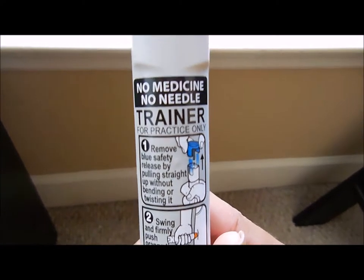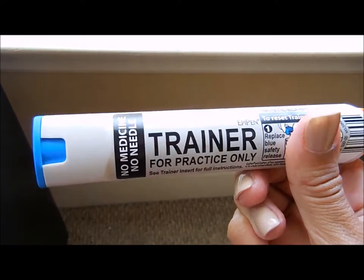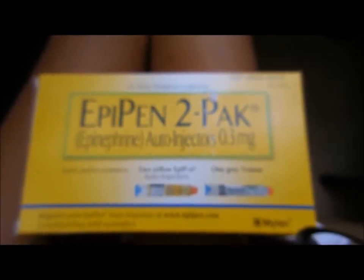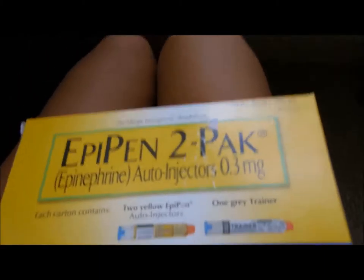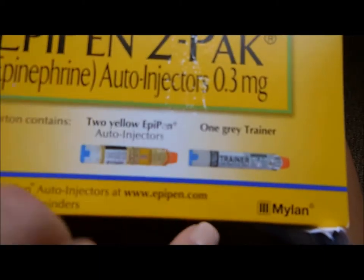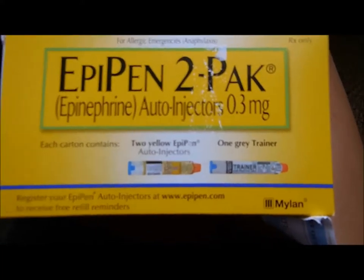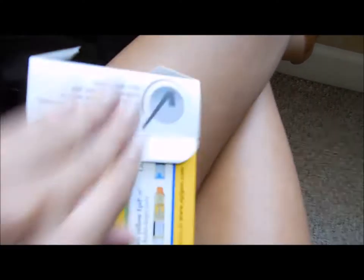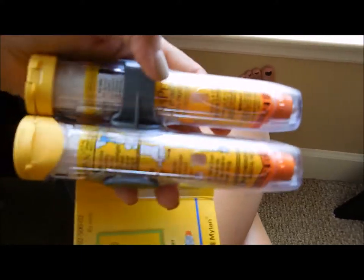I'm going to show you a real EpiPen first. This is what your EpiPen comes in. I got the two-pack and you can get it for free if you go to the website — it was originally 80 dollars but I got it for free. My legs are closed here but this is what the real EpiPen looks like.